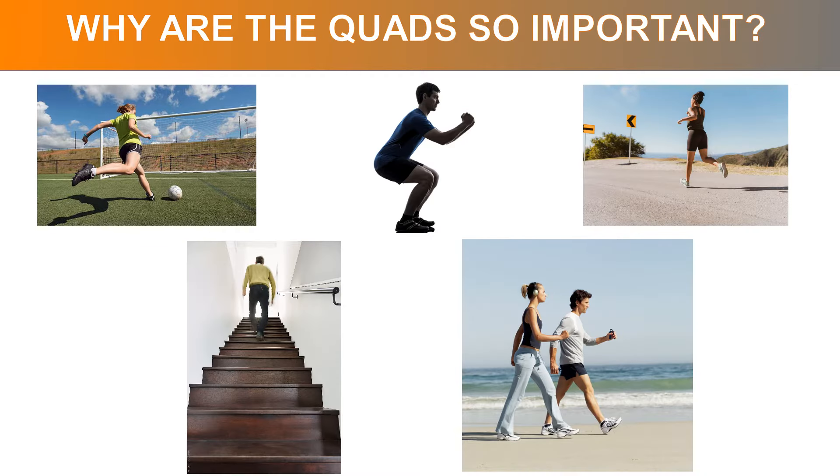So why are the quads important? They are activated in almost all activity when we're weight bearing — things like walking, running, jumping, getting up from a chair, going up and down stairs, and kicking a ball all require the use of the quads. The accumulation of all these activities can tighten and shorten the quads, and you can gradually develop weakness and a sense of tension, and may also feel pain in different parts of the thigh and knee.